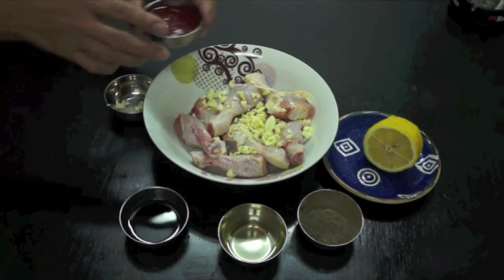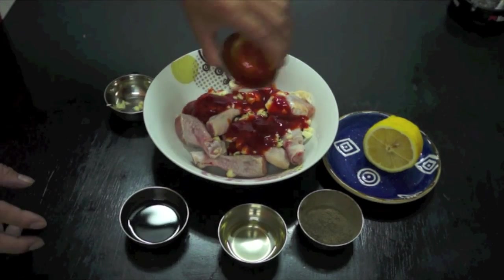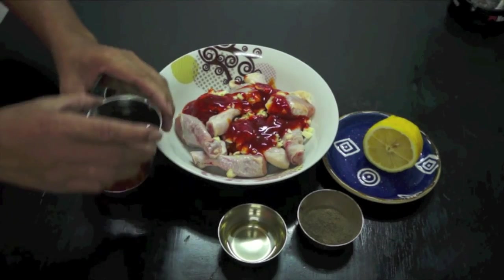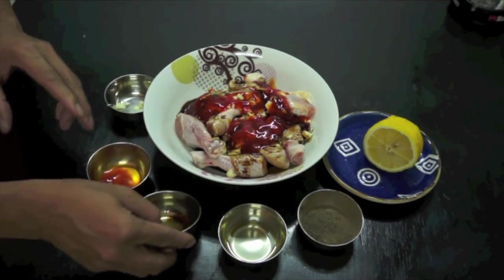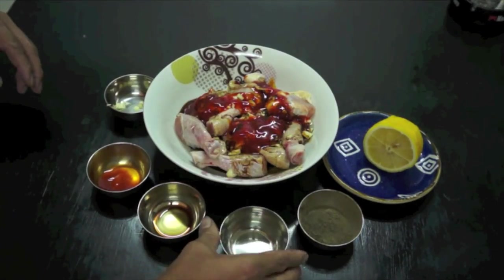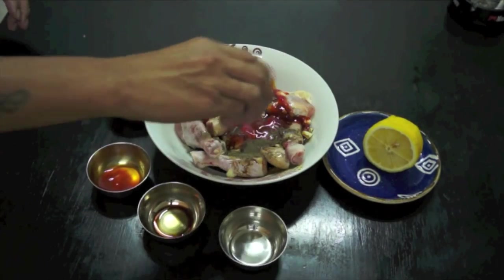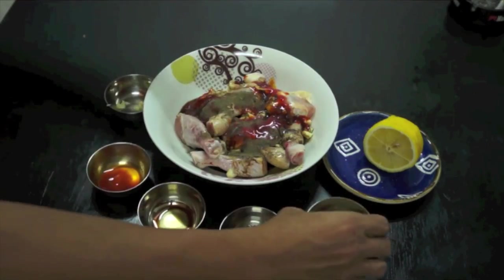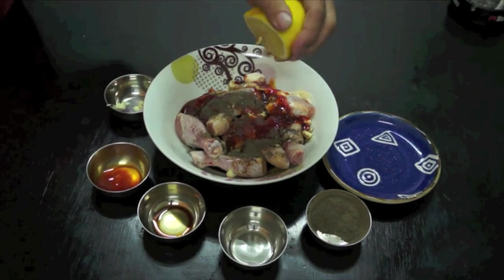Chicken barbecue style: garlic, banana ketchup, soy sauce, corn oil, some black pepper, and lemon juice.